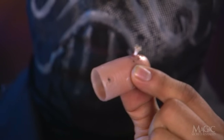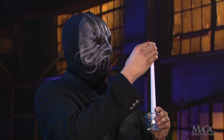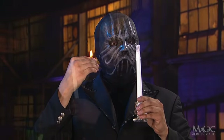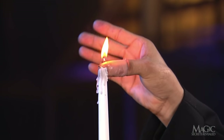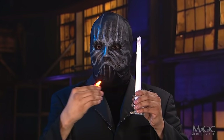The wick is coated with lighter fluid, which burns brightly without burning the wick too quickly. When it appears that he is transferring the flame to his thumb from the candle, he's really just lighting the wick on the fake tip and using the plastic to extinguish the candle. The audience sees the flaming thumb and thinks he can hold fire in his bare hand.